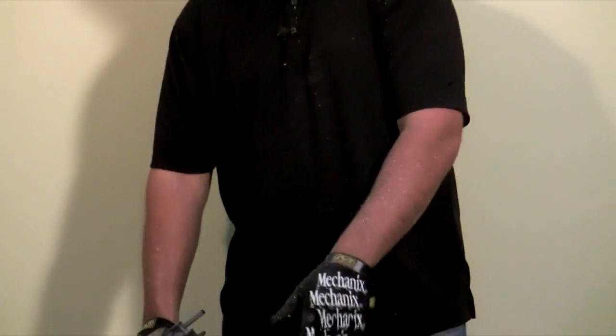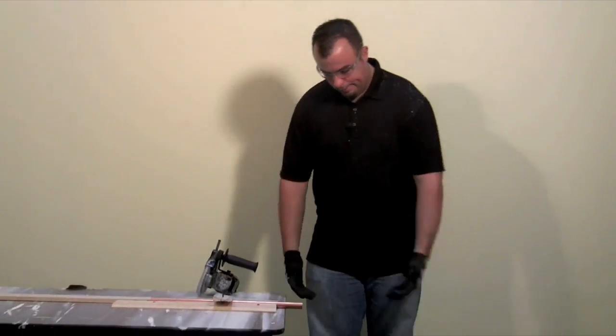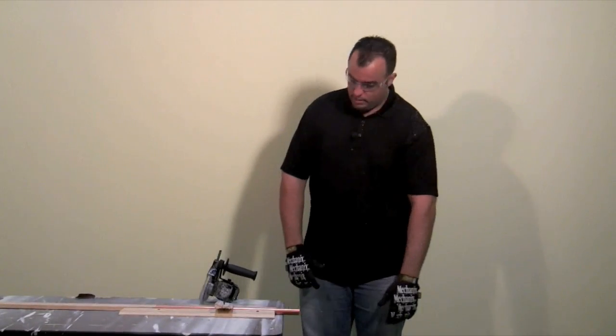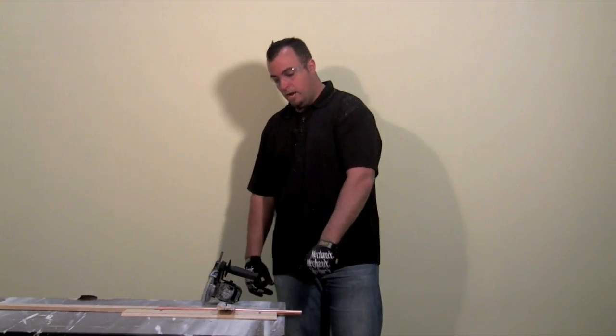As you just saw, I was able to quickly and easily cut this copper pipe. It didn't kick, the saw didn't kick, and it really didn't set any sparks. That was probably the easiest I've ever cut any copper piping in my life. The dual saw did a great job cutting that pipe.